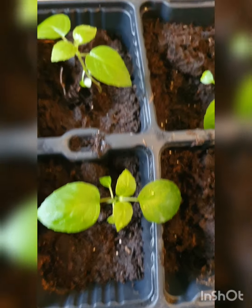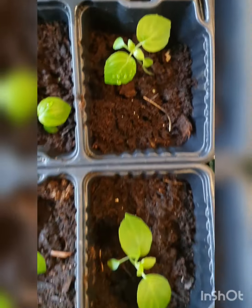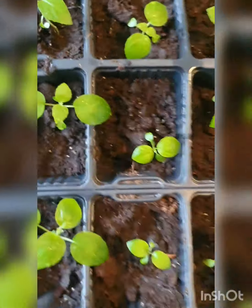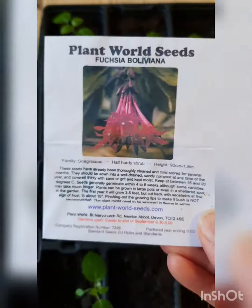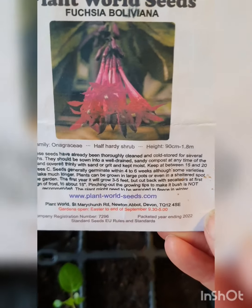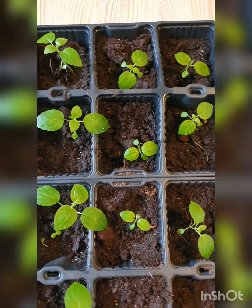Really fun to grow your own little ones. I do hope I have some friends who want to have some, because I think I'll have a few too many — they've all germinated. Really great company to buy seeds from, I think. Lovely little flowers. Fuchsia Boliviana.